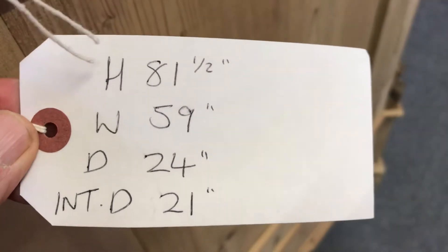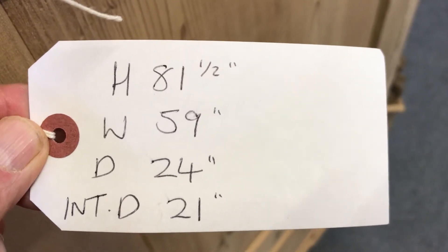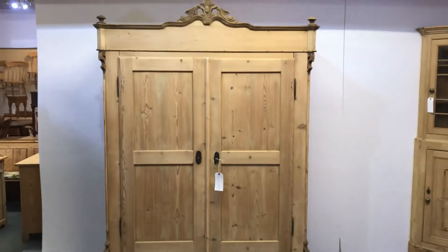Height 81.5 inches, the width at the widest point is 59 inches, depth at the deepest point is 24 inches, and the internal depth is 21 inches. As I say, this does dismantle for delivery, so it's nice and easy and it'll go up any stairway.